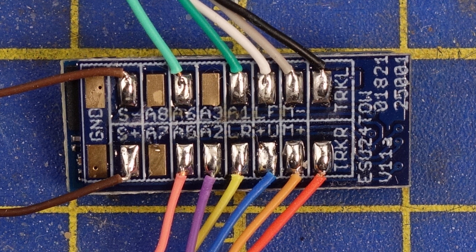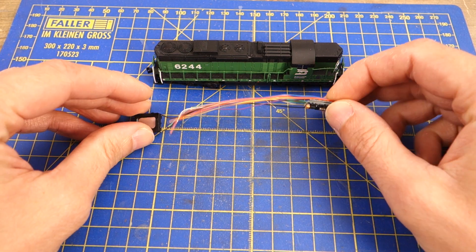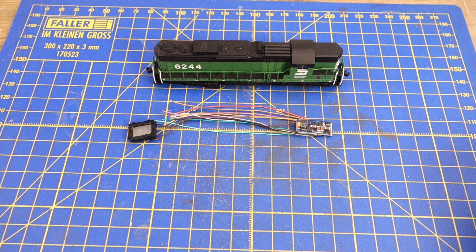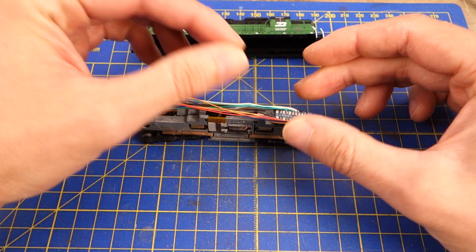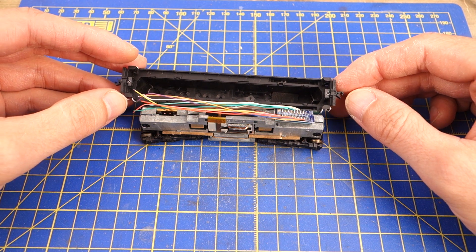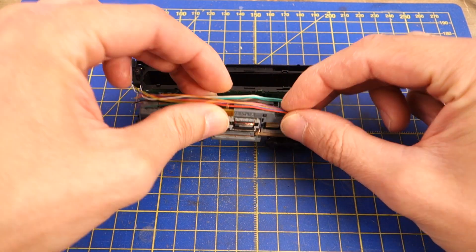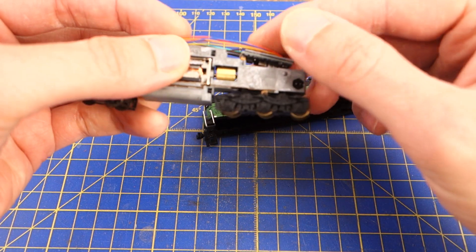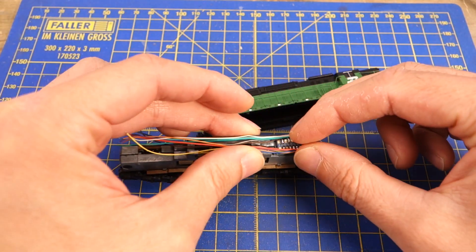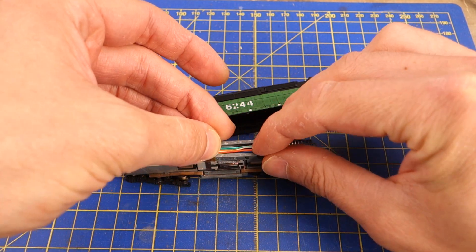For this project I selected an older Atlas high hood SD24 model. The high hood and the relatively long wheelbase help with the installation. At the same time, the light conductors seem to be glued into the shell, so making more room by modifying the light conductors is a bit of a problem. I decided to put the decoder in the front while the speaker and the small keep-alive capacitor go in the back of the engine. With low hood variants it's probably easier to put the decoder in the back and have the speaker in the cab, like I did with the LOXXON Micro installation in a GP35 model a while ago.